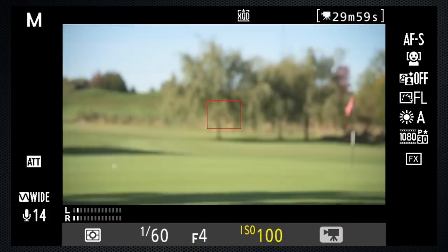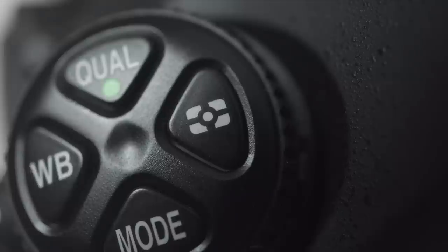Press the ISO button and turn the front dial to ISO auto. Press the meter button and use the back dial to select the appropriate meter setting. I'm using matrix, but if your subject is in the spotlight, use highlight spot — the one with the asterisk.